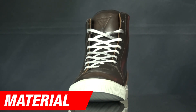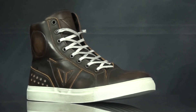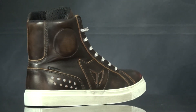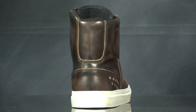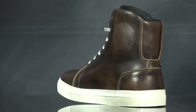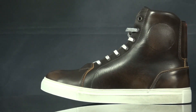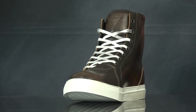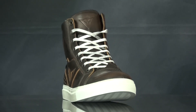The Dainese Street Rocker sneakers are made of cowhide leather, which will offer great abrasion resistance as well as helping prevent water from getting into the shoe. As far as appearance goes, Dainese are proud to say this is their handcrafted vintage effect, which means no shoe is the same. The Street Rockers use standard laces to stay shut and the sole is made of rubber.